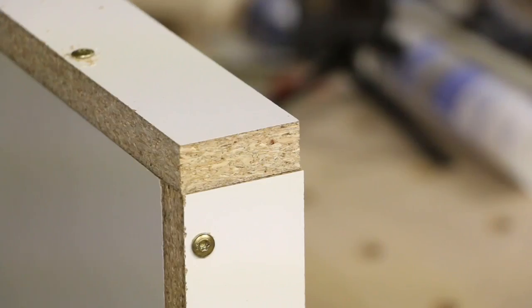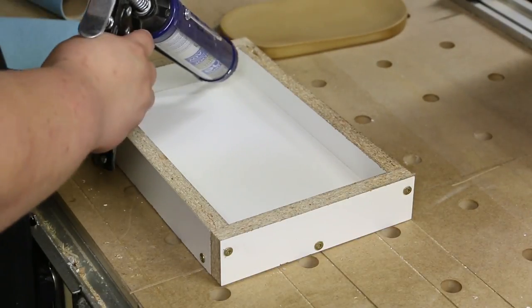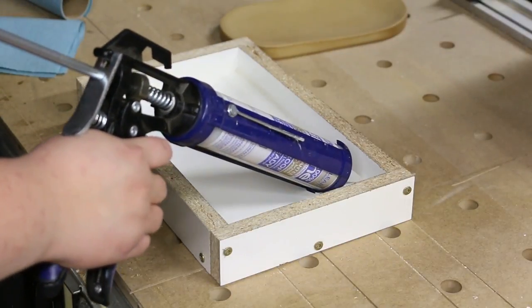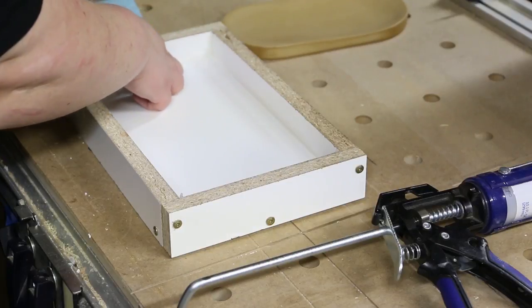Once the MDF model is complete I start making a mold form out of melamine shelving material. I'm using silicone caulk to seal the corners to avoid any leaking from the mold rubber. If I had to do this again I would use hot glue, because I didn't let the silicone caulk cure long enough and it seemed to interact with the mold rubber in a strange way. It's also quite messy.